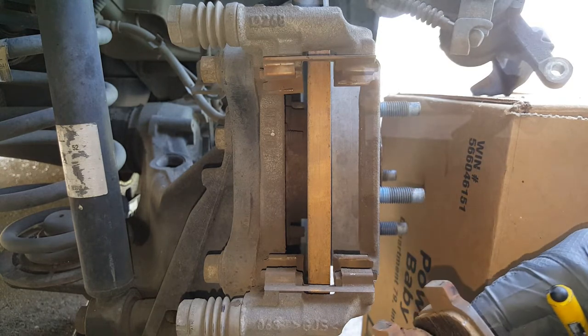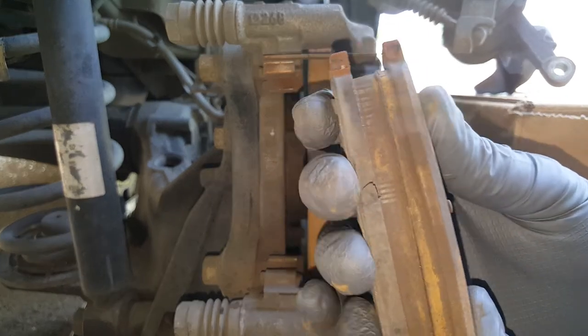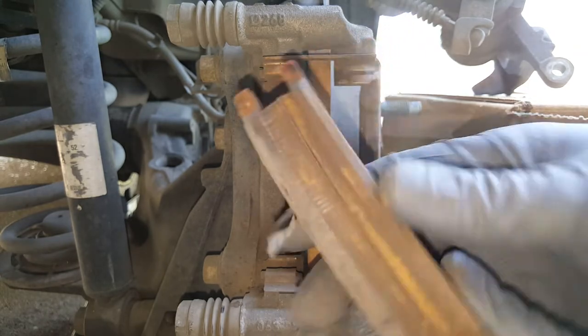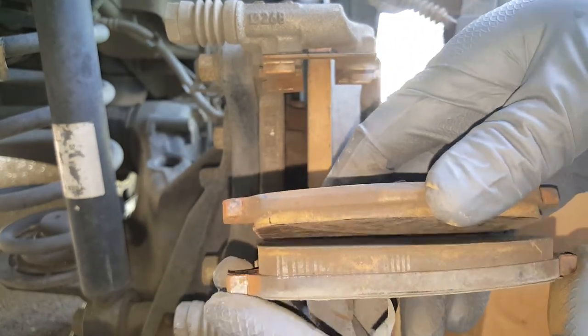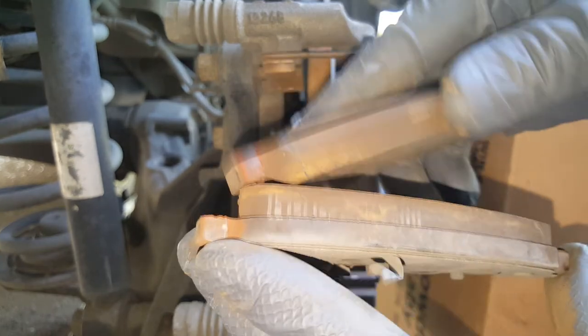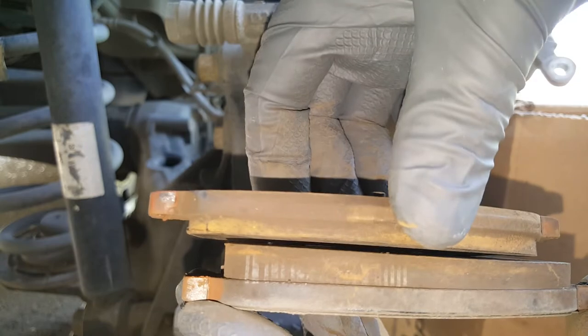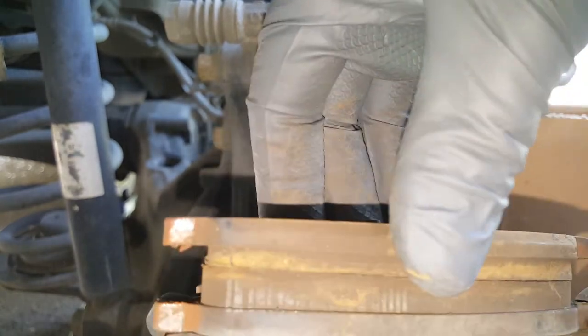Now let's take a look at these. You can see that like the top here is worn down within about an eighth of an inch, and then we've got a lot back here and it's worn a little bit here. But the front one is definitely worn down a lot more.